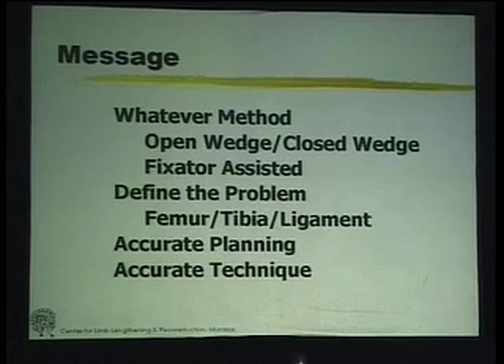My message at the end is not that all of you should start doing the osteotomy with a fixator, but whatever method you choose — whether it's a closed wedge, open wedge, or a standard or fixator-assisted osteotomy — you should define the problem, see where it lies, and try to do accurate planning with an accurate technique.